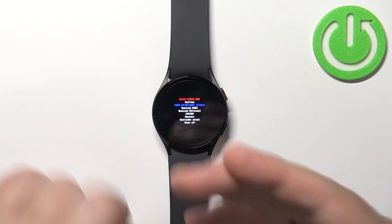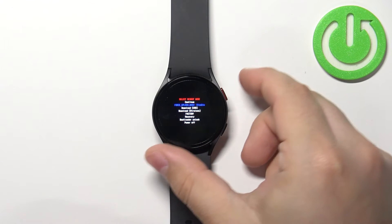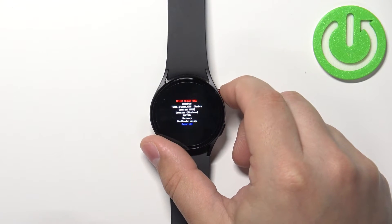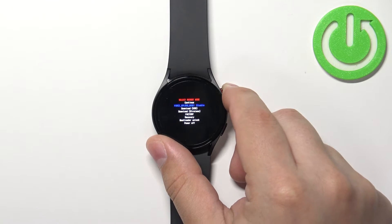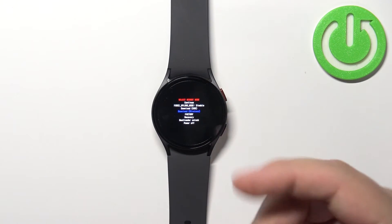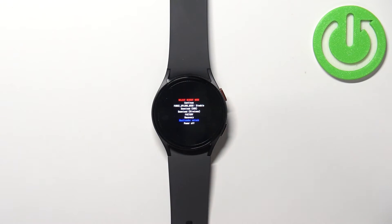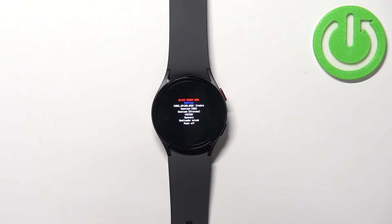After a second or two you should enter the boot mode. You can move through this menu by pressing the home button. In this menu we have options like: continue, upload mode, force upload mode, download, download wireless, factory recovery, bootloader unlock, and power off.